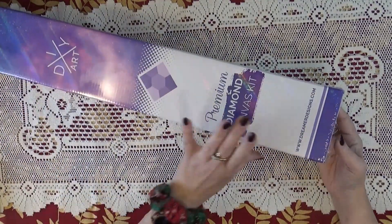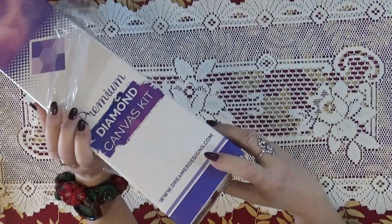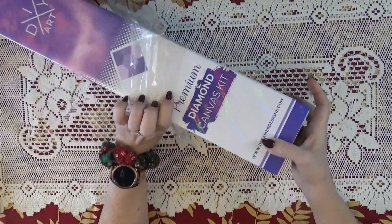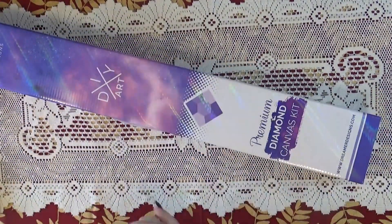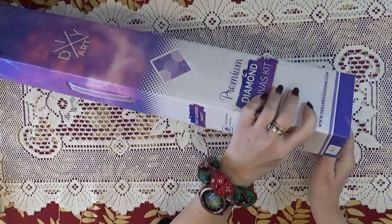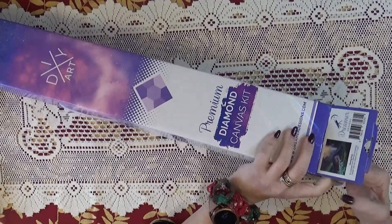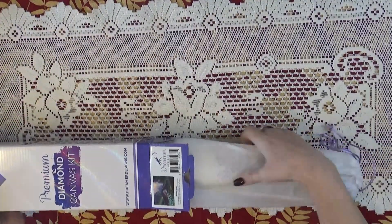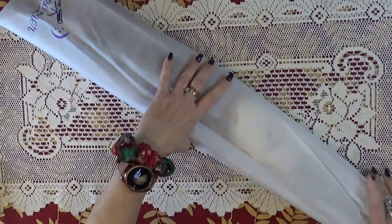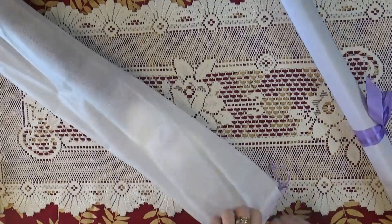Another Dreamer Design! I love Dreamer Design, love their company, have always loved their company. This is going to be 'Morning Rush' by Michael Humphreys — it's an 80 by 60 centimeter kit and I can't wait to show it to you. I purchased it with a Black Friday coupon; it's one I wanted for a while. It came back in stock — check your wish list favorites once in a while because they do sometimes come back into stock.